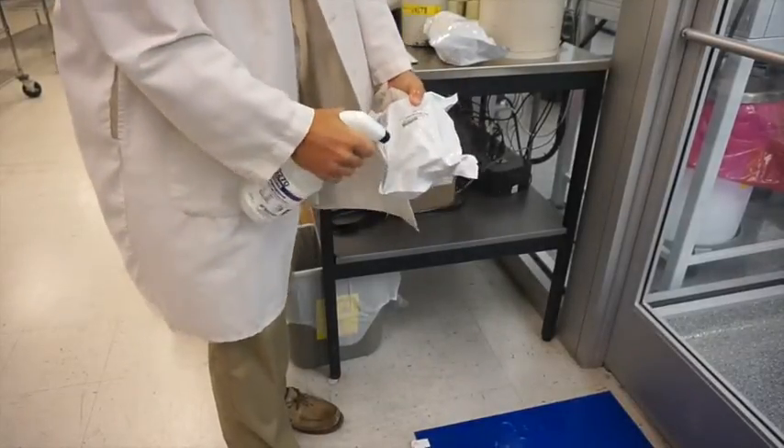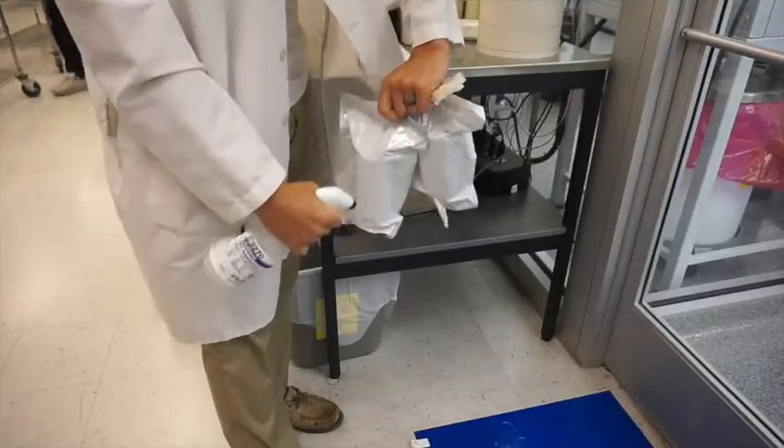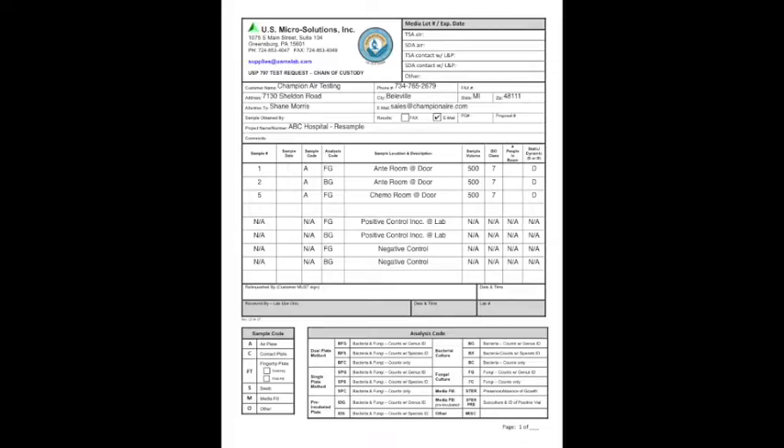Also remember to wipe down the sleeves of media before taking them into the clean room. Inside the resample kit you also have a piece of paper that is a chain of custody, and this is to show the micro lab exactly what locations were sampled, how much volume, project name, and some of the basic info. This is the sheet that you guys are going to follow.